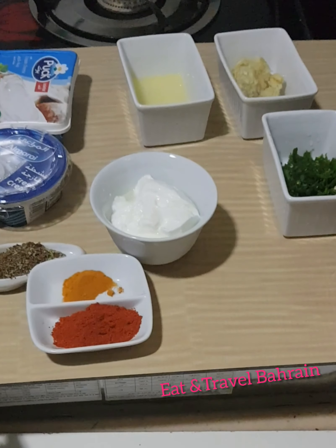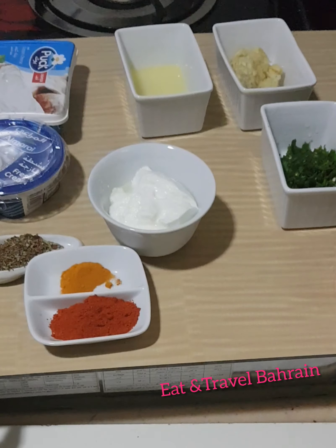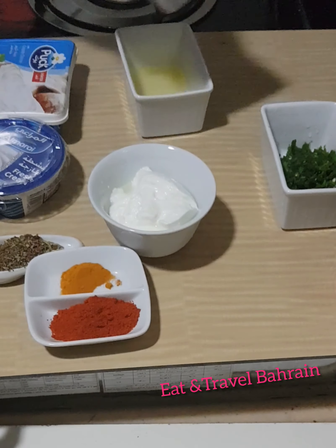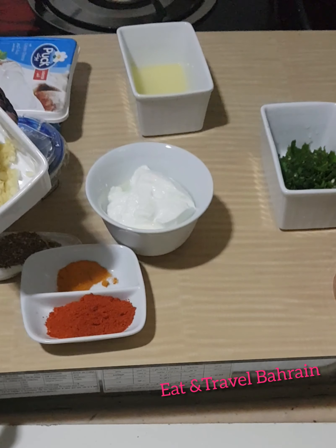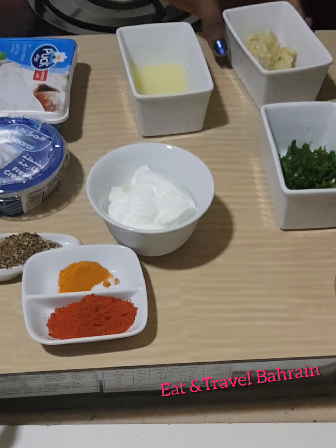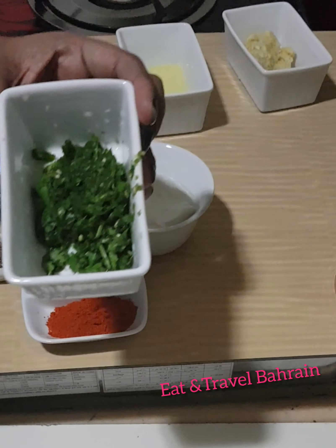I am ready for the chicken. I am ready for ginger garlic paste. I will add 2 tbsp. I will add a paste in the green jelly.